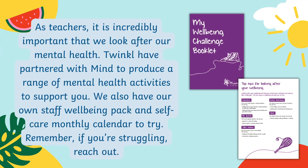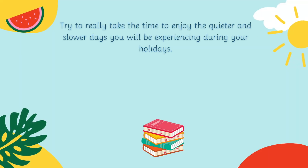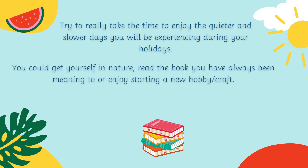Remember, if you're struggling, reach out. Although we have given you some ideas, how you spend your time this summer is up to you, depending on your interests and your motivation. Try to take the time to enjoy the quieter and slower days you'll be experiencing during your holidays. You could get yourself into nature or read the book you have been always meaning to read.